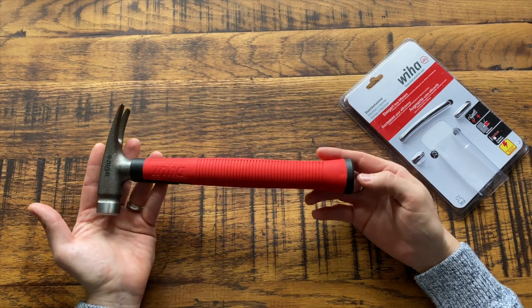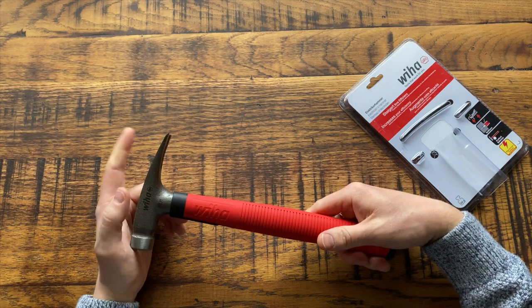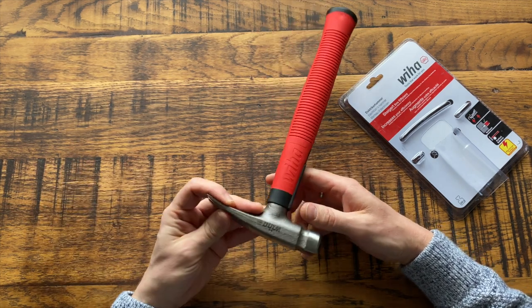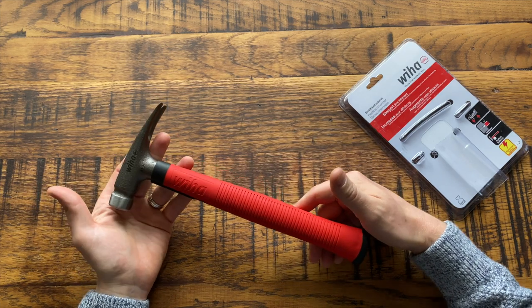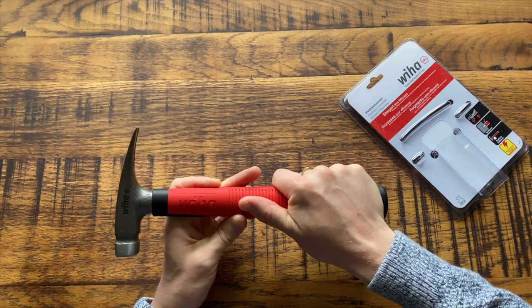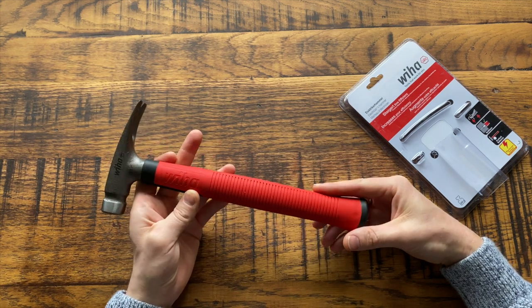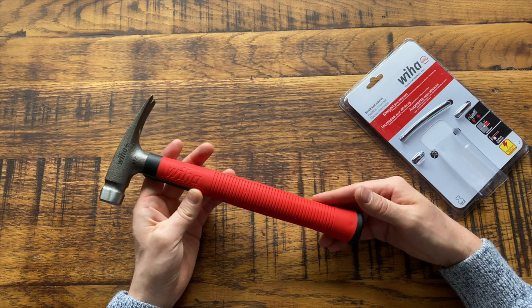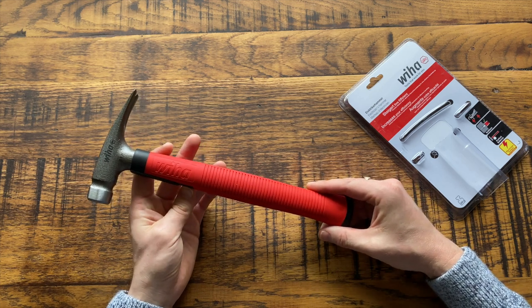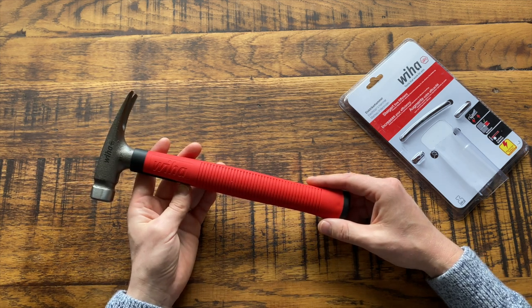These claws are particularly useful for levering up cable clips, nails, and floorboards. Overall the whole hammer just feels very good quality — the handle has a really nice ergonomic feel, it's very easy to grip and just sits well in your hand. I'm looking forward to trying this out in real life. There's another feature I like: it's slightly smaller than a normal claw hammer from somewhere like Screwfix, so it'll fit better in my Vito Propak tool bag.